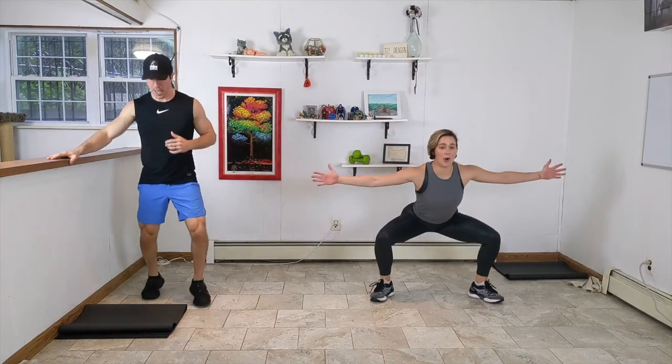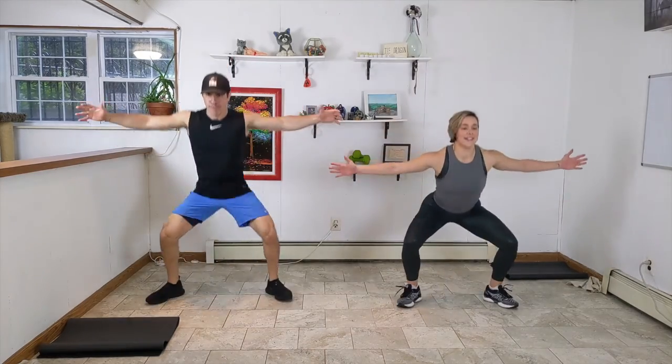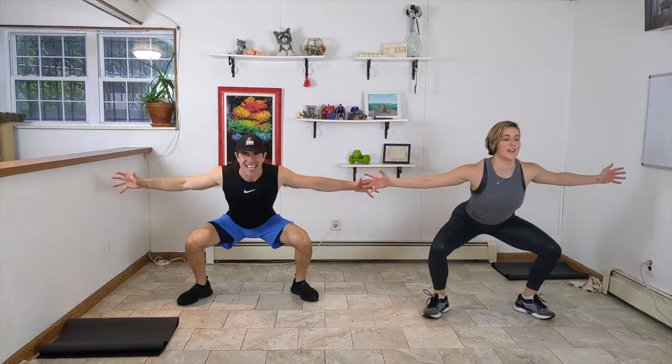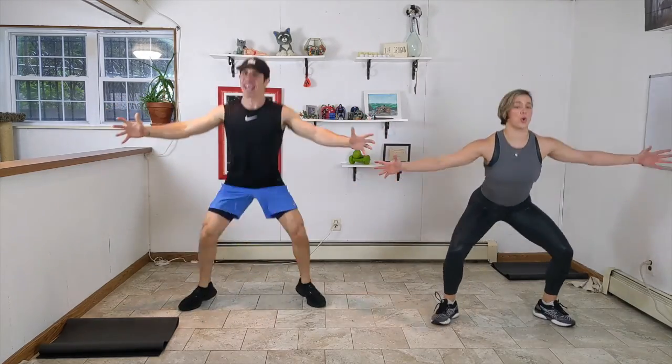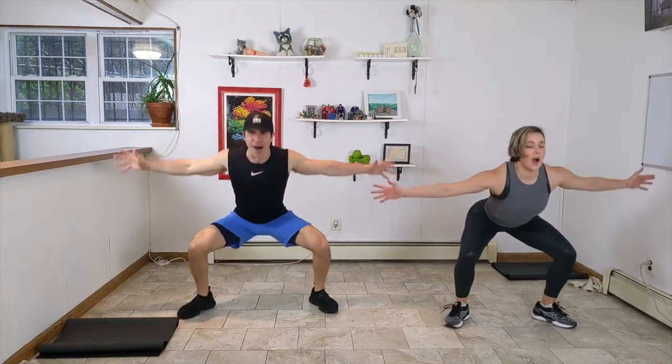Let's do some predator jacks — we jump out and in, arms are strong and working with us. Why can't we do it at the demo pace? Look, it's going to burn because you're staying down on those legs for 40 seconds. This is a drop squat, essentially — we're adding a little upper body. Keep those arms strong, bring your claws out — this is the Wolverine move. Squeeze those glutes, abs are tight, arms are strong. Ten seconds — you can make it. Three, two, one.